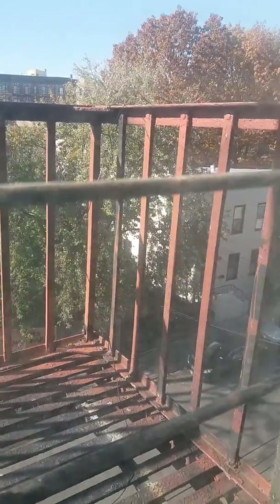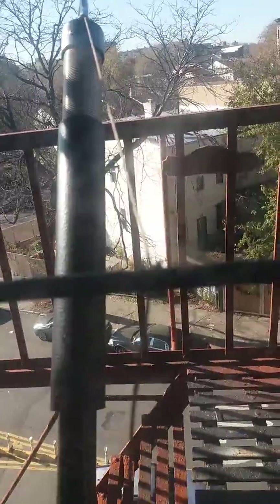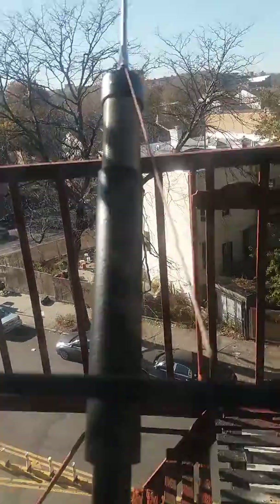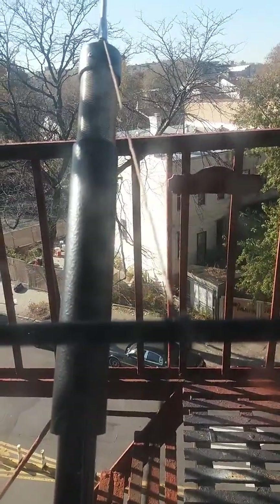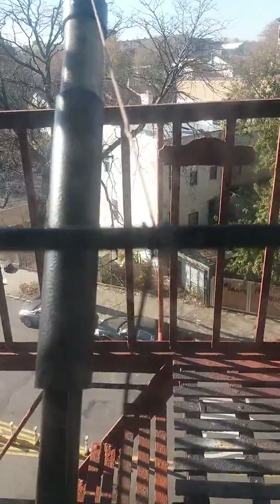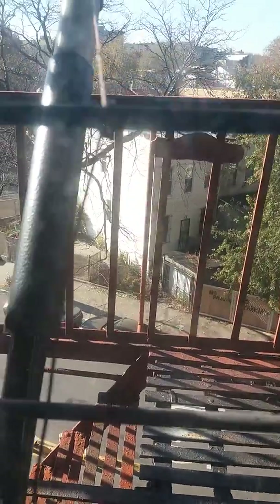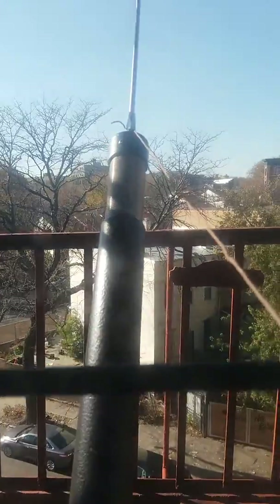This counterpoise wire runs all the way over about three windows away to another part of the house. Now this wire here is just holding the whip — it's just a secure line so the antenna doesn't fall. We have it on this window guard here on the fire escape window. It's not connected or anything, we just have it here for the purpose of holding the screwdriver antenna.